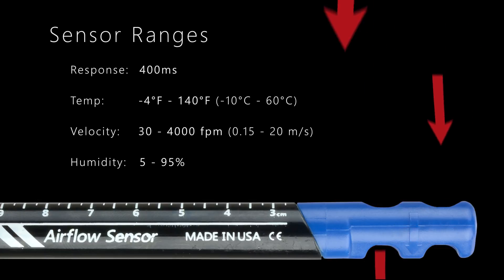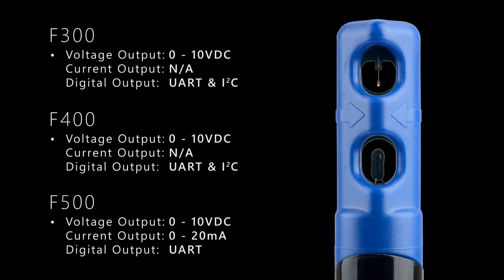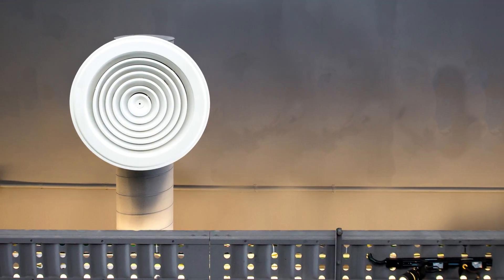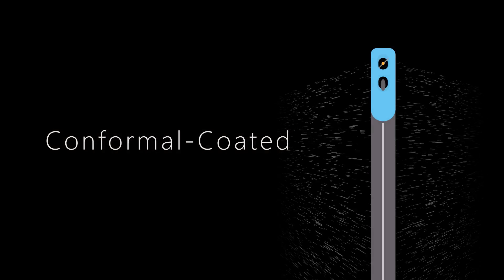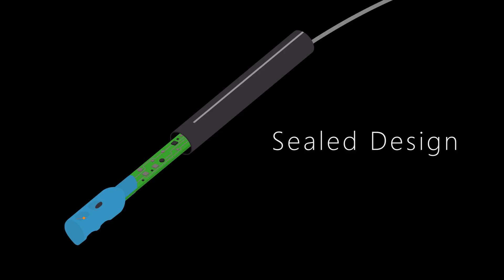Our sensors support a range of voltages and communication protocols. Digital and analog outputs can be configured simultaneously. For in-duct sensing, the F-Series probe sensors are entirely conformal coated and the electronics portion of the sensor is enclosed in an IP65 sealed design.